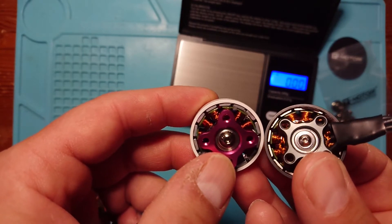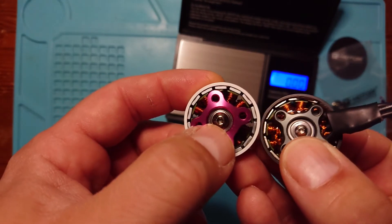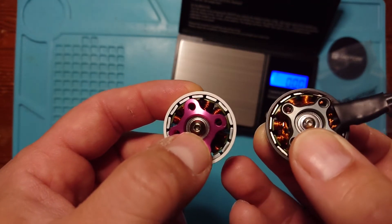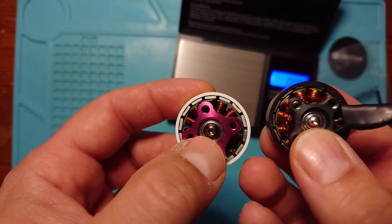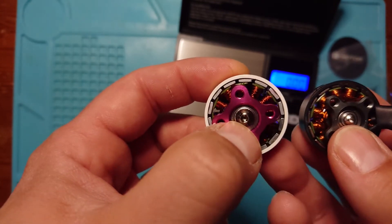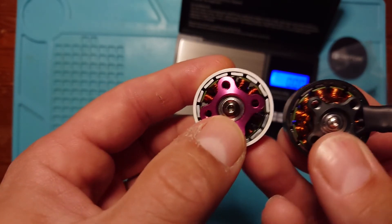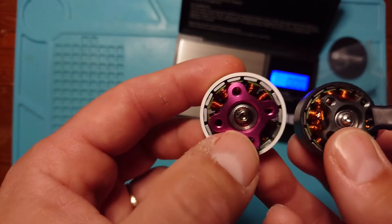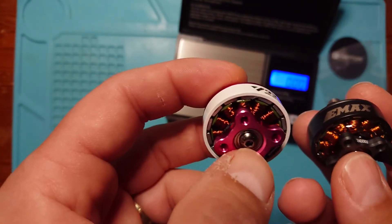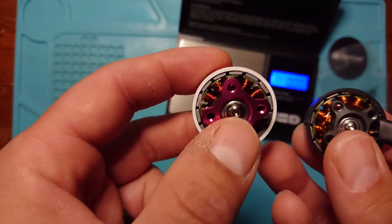Looking at the two motors side by side, you can see how much thicker the magnets are on the Velox. Also interesting is the central screw holding in the bottom of the bell: on the Emax that takes a 1.5mm driver, whereas on the Velox it uses the more standard 2mm driver for five-inch quads. You can see how much bigger that screw is.